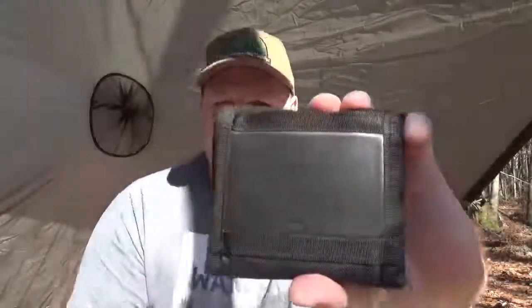My wife first bought me this wallet right before I started on the ambulance full-time, and that was over 20 years ago. I wanted a wallet that I could easily carry my ID in and just hold up my ID without having to open my wallet.